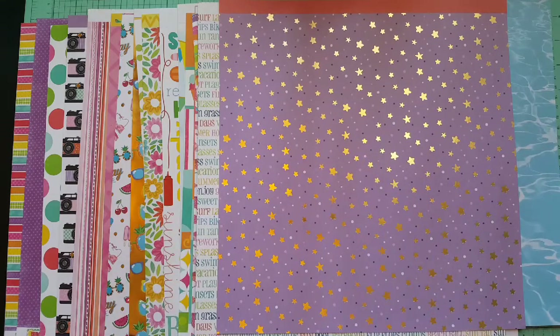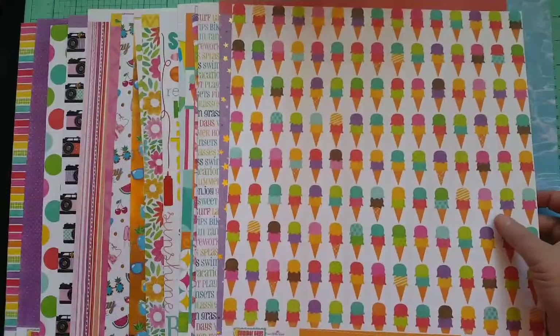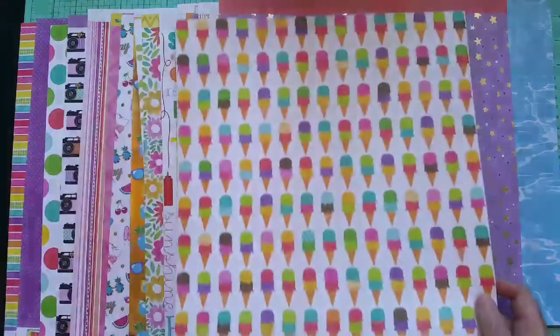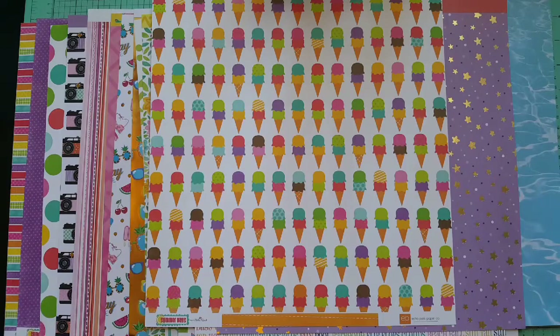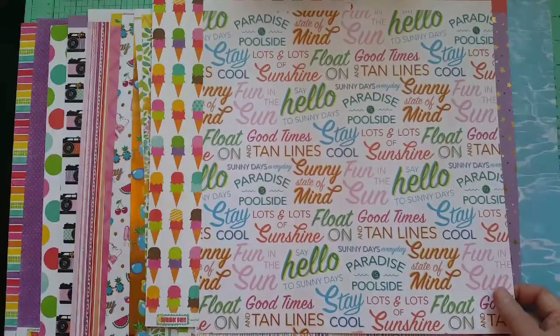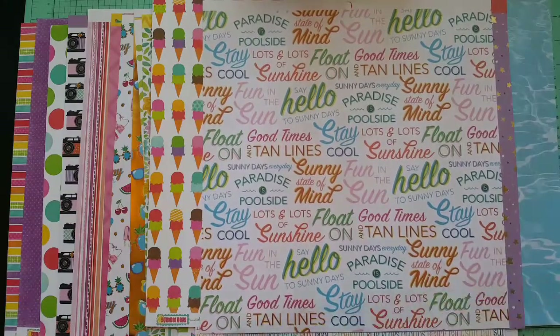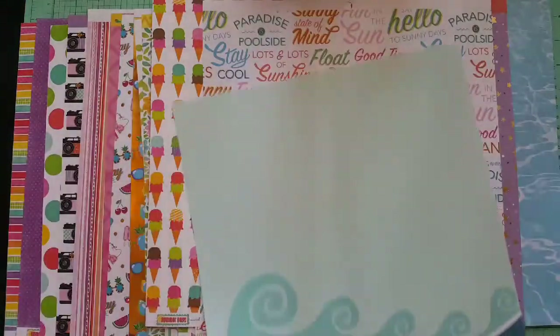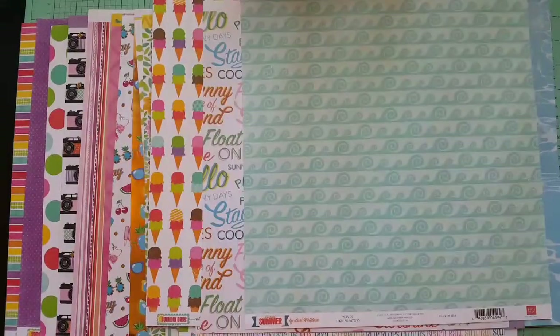I thought the purple star paper would be really cute — they do have summer movie nights at the parks here, so this would make a great background for that. Papers 23, 24, and 25 were anything that screams summer, family, or picnic. Paper 23 has ice cream cones from Summer Days — the back is an orangey stripe I could also use. Paper 24 is from a paper pad with words about summer. Paper 25 is a wave paper by Echo Park from a collection called The Perfect Summer — great for river or pool pages.